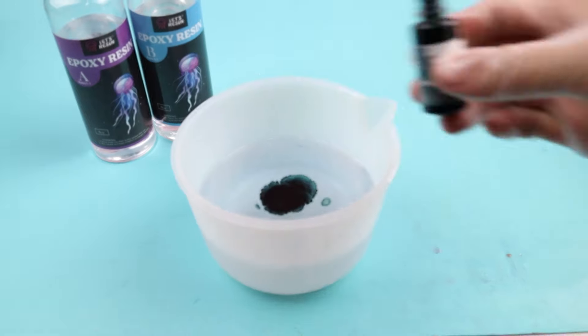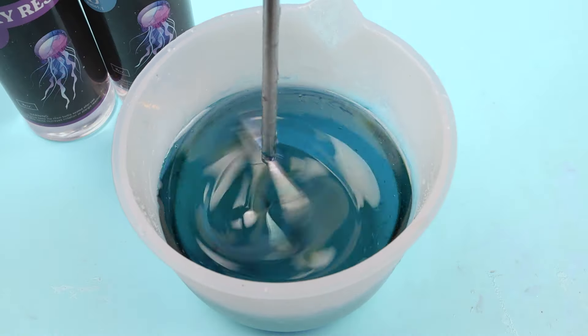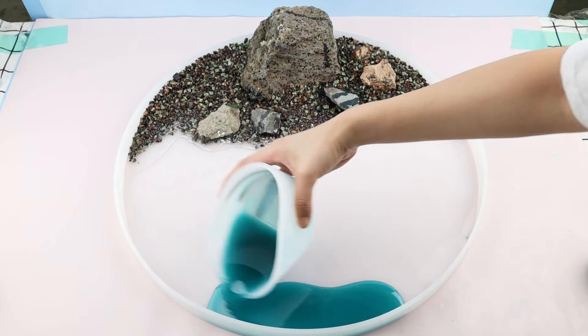Add a few drops of blue pigment into the resin and mix them well, creating a deep sea color. Let it cure for the table, pouring it from the other side of the mold.